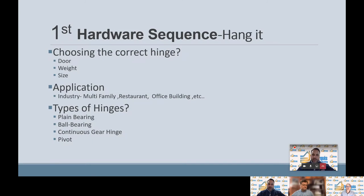The first step in the hardware sequence is hanging it. When we talk about hanging it, we're talking about selecting the correct hinge for the door. We need to know what type of door you're using, the weight of the door, the height of the door, and the size of the door. Next, we need to know the application — whether it's a commercial application, multifamily location, a restaurant, office building, or a school. From there, we can determine what type of hinge: a plain butt hinge, a continuous gear hinge, a ball bearing hinge, or a pivot hinge.